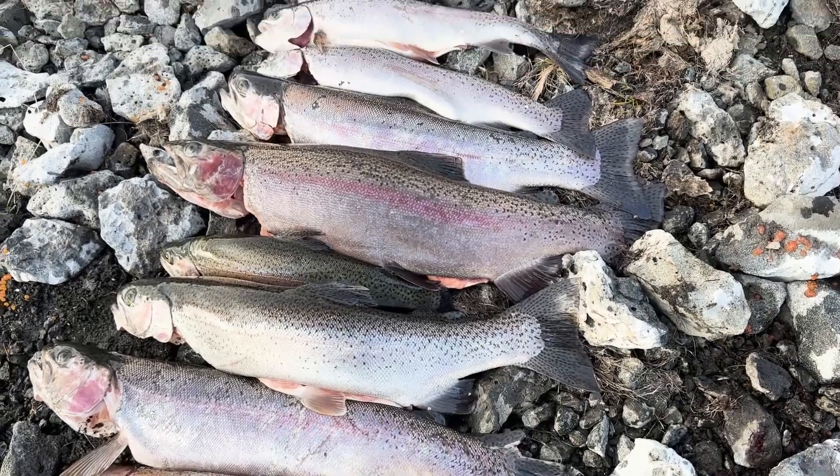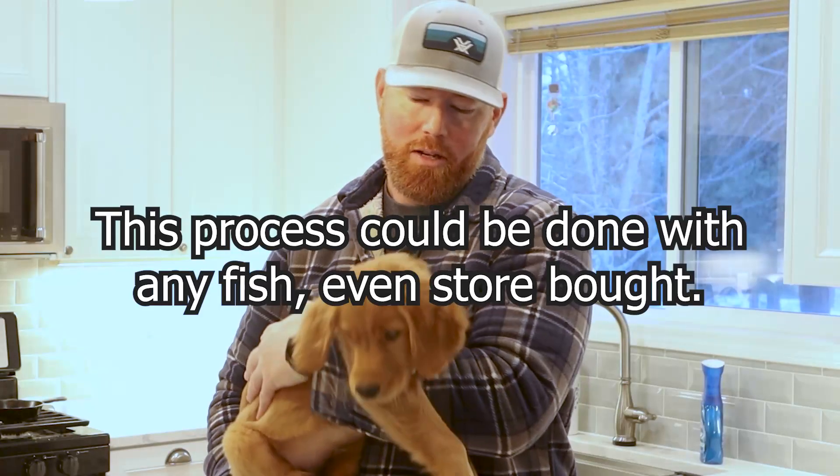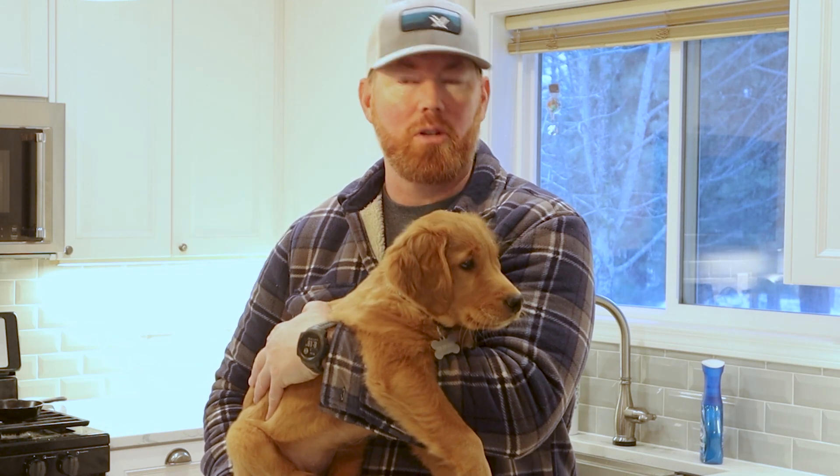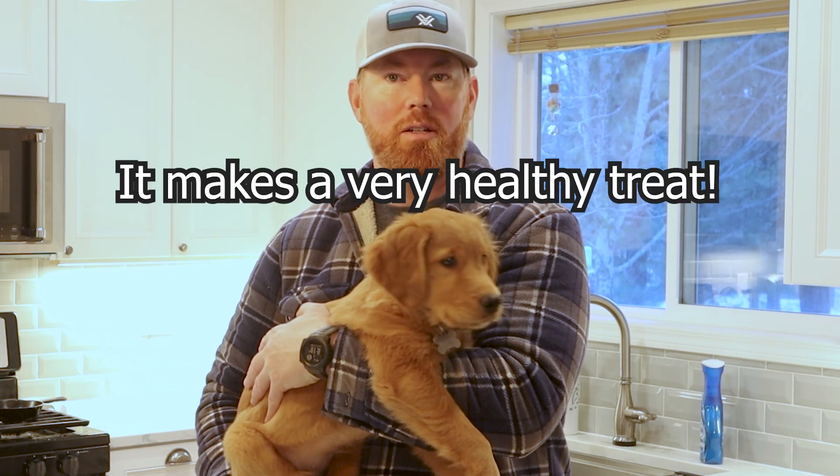Today we're going to take some of the trout that we caught the other day and make them into puppy treats. I'm not a big trout guy but I know that she is, so we're going to do a little dehydrating, a little smoking and see what turns out best.